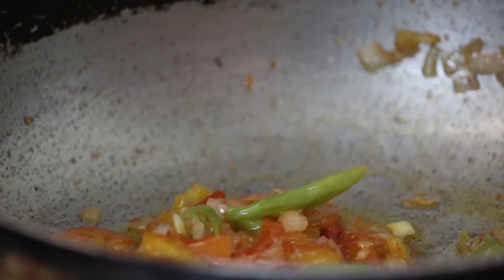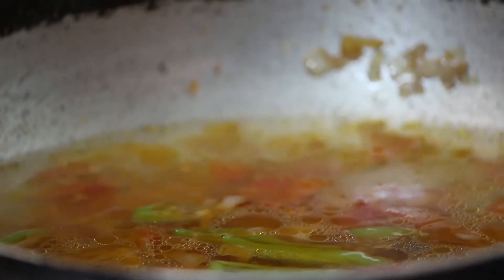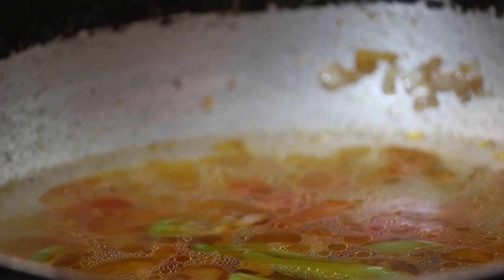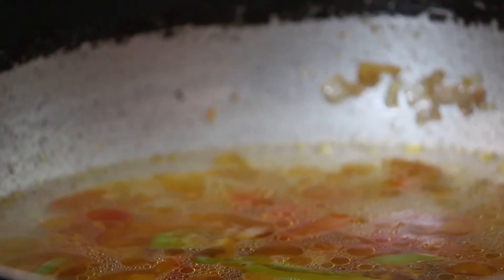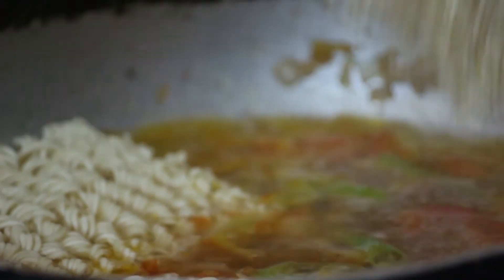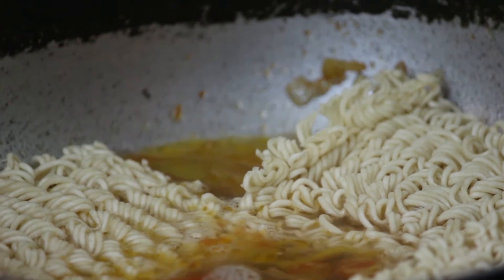We are going to add 2 cups of water. If you want to wash it, it will be very good. This is 10 rupees. I will make two pieces of the bag. Now I will make the mashada powder.